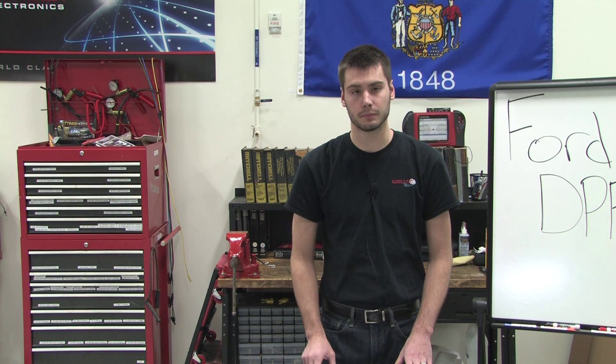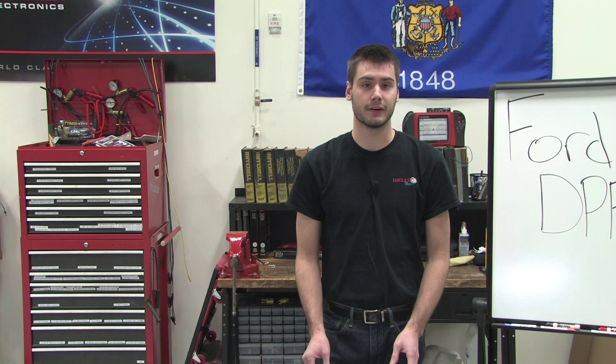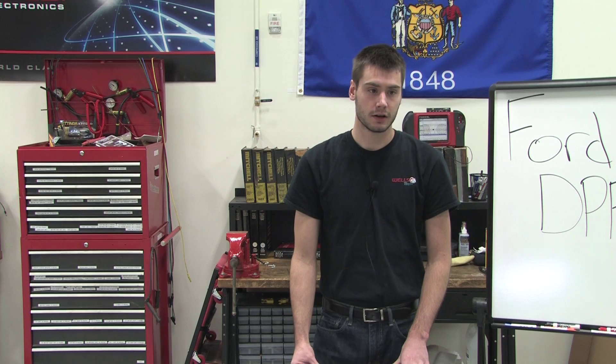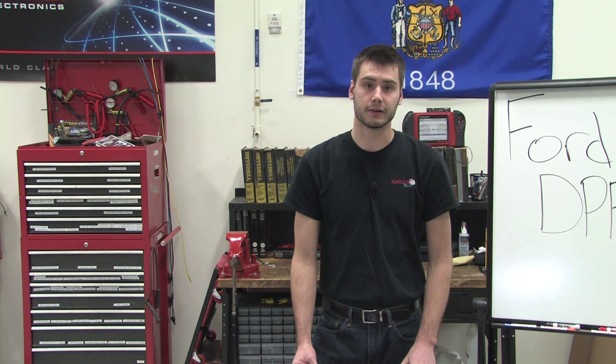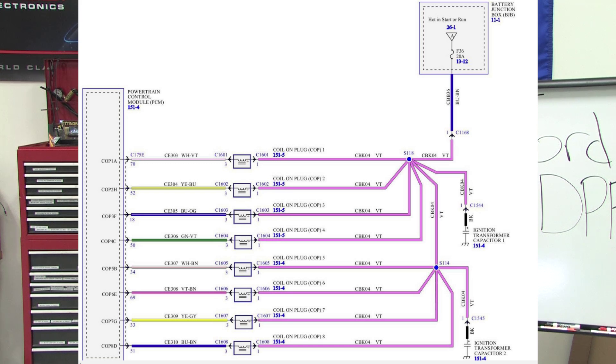Dennis is asking: does the coil fire both plugs positive to negative? We had to dig in and find out. We did find out that just like on a waste spark system, it fires one plug positive to negative and the second plug negative back to positive. If you look in the wiring diagram here, you can see this is a similar design to any common coil-on-plug system nowadays. They have a common power feed to each coil and then they're individually grounded by the PCM to turn the coil on and off.